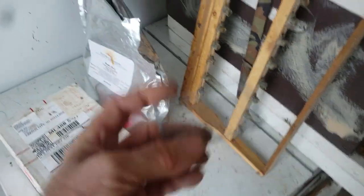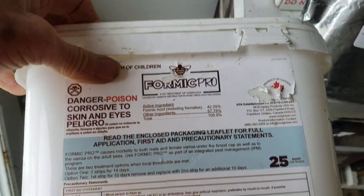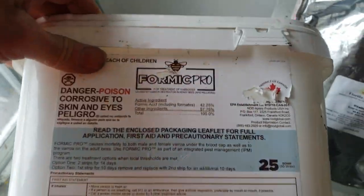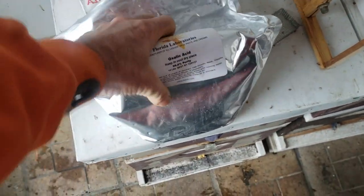I use oxalic acid now. I can't recommend Formic Pro — I used it two years in a row and every time it killed 10% of my queens. The manufacturer just says it kills 'fragile queens,' but it randomly kills queens just like it weakens your colonies. The second year I used it, it didn't kill any varroa mites — it just killed 10% of my queens again. So I switched to oxalic acid vaporizing.